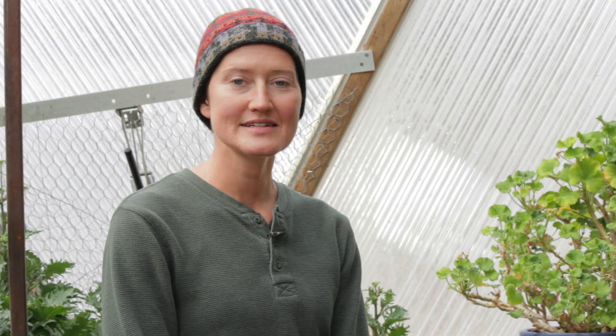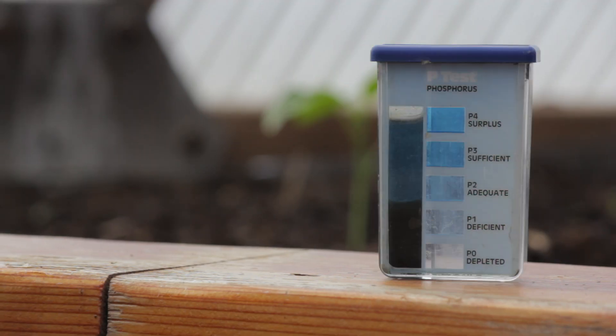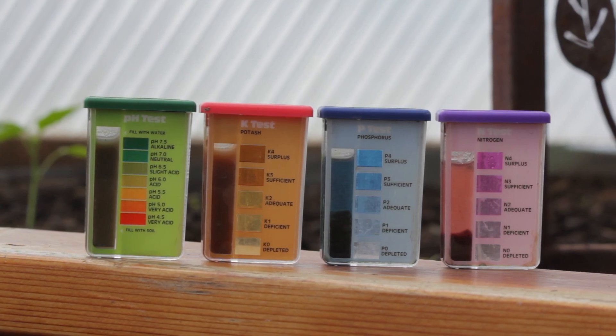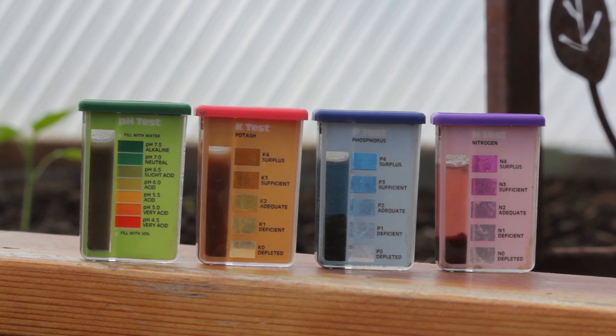Your average soil test is going to reference NPK, which is nitrogen, phosphorus, and potassium, and your pH. There are several ways to correct those imbalances. If you reference the article attached to this video, it'll give you all the details you need to make your best choices.